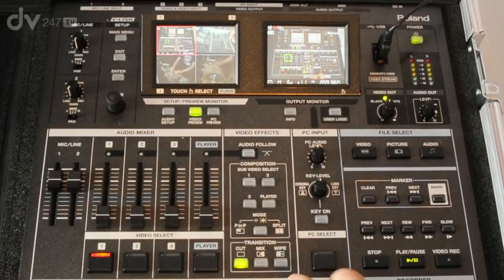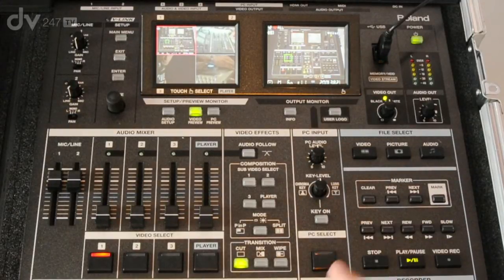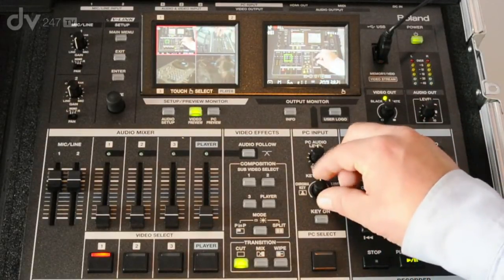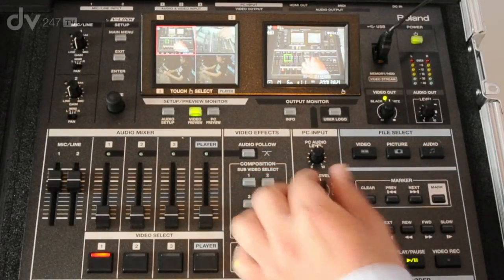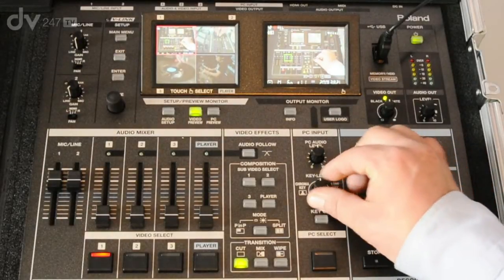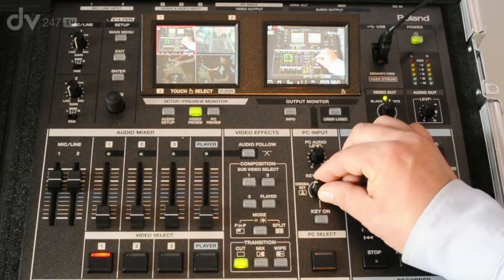There's also a dedicated PC input into the VR5. The built-in scan converter will take your PC inputs along with the audio inputs to mix with your camera and video mix. On the PC input there's a key which can be a luminance key — if you turn the knob to the right you have black or white luminance keying, or if you turn to the left you have green screen or blue screen keying. That can be set up in the onboard menu.